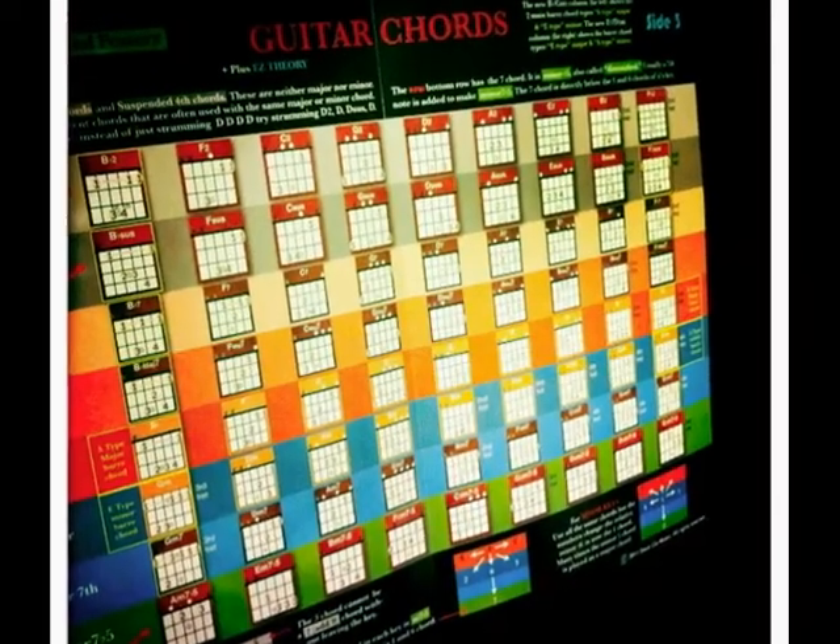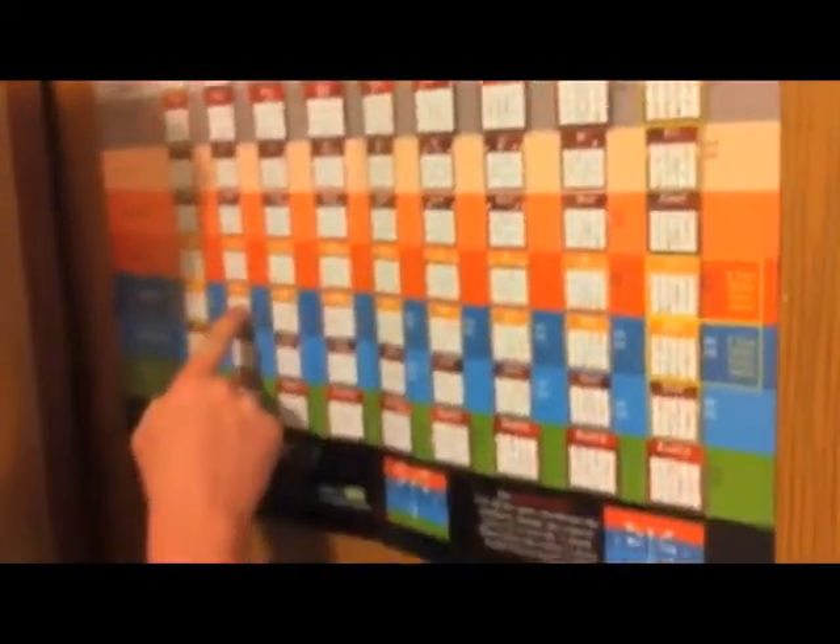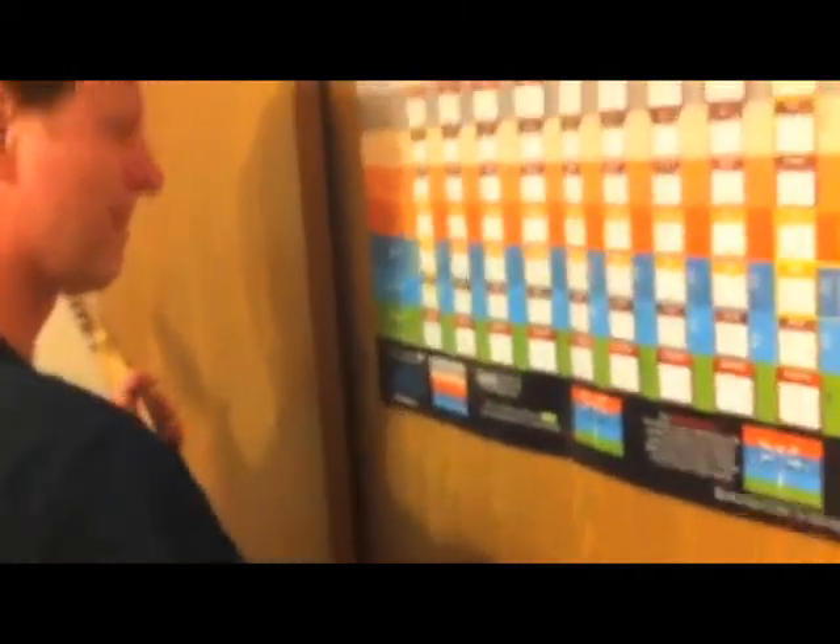Side three has suspended chords, add nine chords, diminished chords, bar chords, minor keys, and the feeling of total musical superiority.